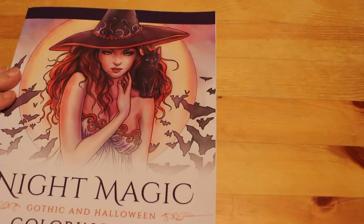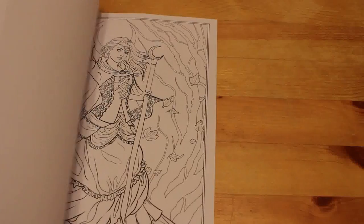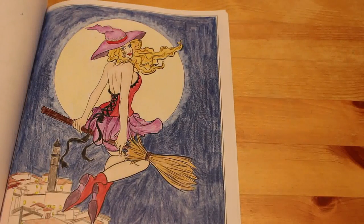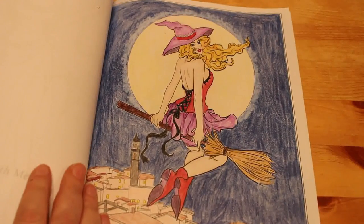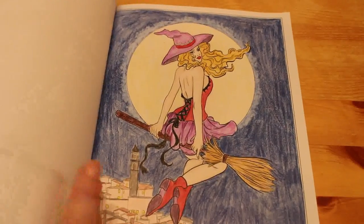Night Magic Gothic and Halloween Colouring Book. We've only done one in this one — done last Halloween. We did 'Come Fly With Me.' I'm going to say that was Colour Soft — the Derwent Colour Soft — I do like those pencils. I've got to do more in this book; there's some really nice pictures in it.